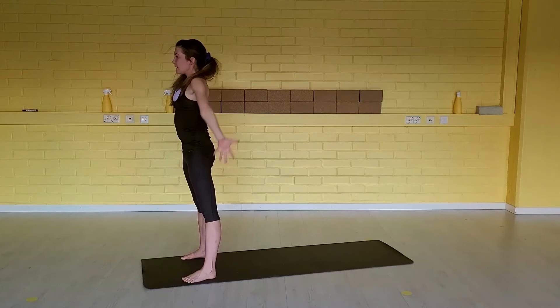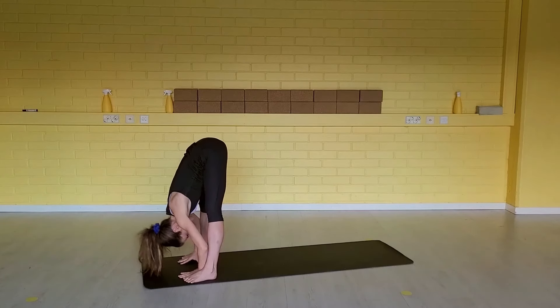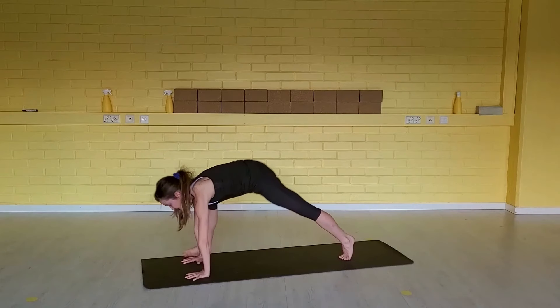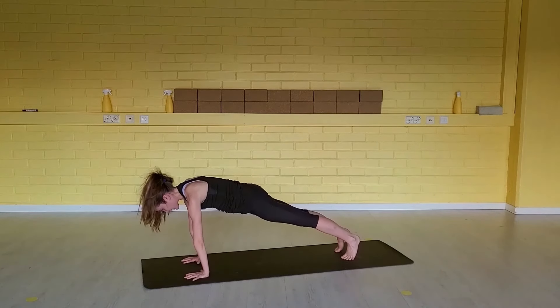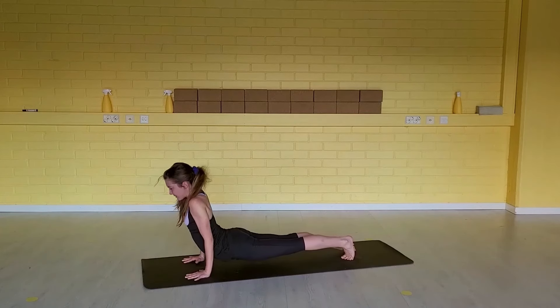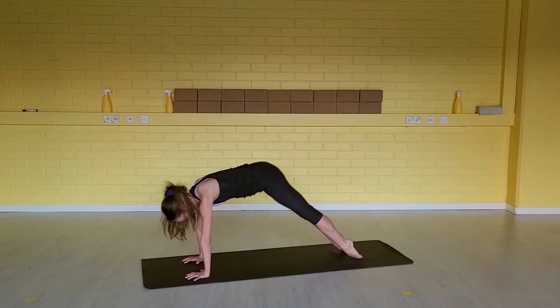And we go. Inhale, lengthen side bodies. Exhale, fold forward. Inhale, step your left foot back. Exhale, step your right foot to your down dog. Inhale, body weight forward. Exhale, chaturanga. Inhale, up dog. Exhale, down dog.